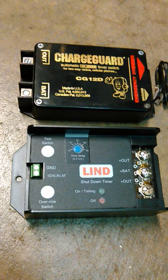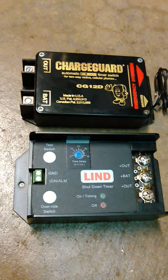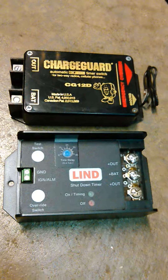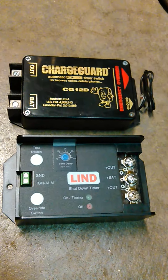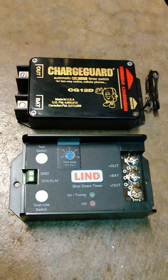The Linn has a time delay on it where you can adjust it from zero to four hours. They both have override switches where you can push it and even if your voltage is low, you're still able to run whatever accessory you want. I've run both of these and had really good luck with them.